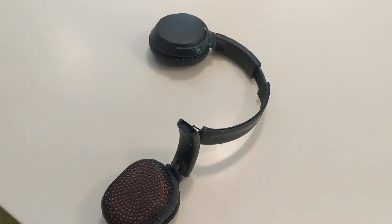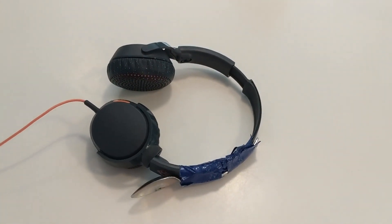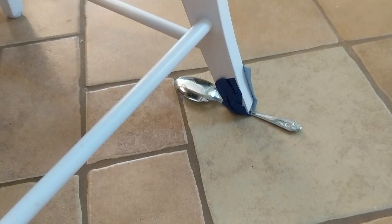Example number one: are your headphones broken? No problem! Just duct tape a spoon to them puppies and it's good as new! Do you have a chair in your kitchen that's always wobbly? Well, just duct tape a spoon to it and your keister will be level before you know it!